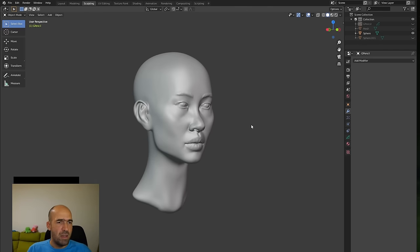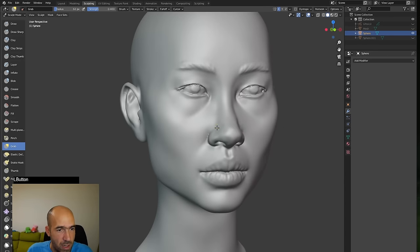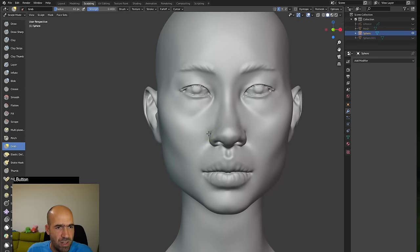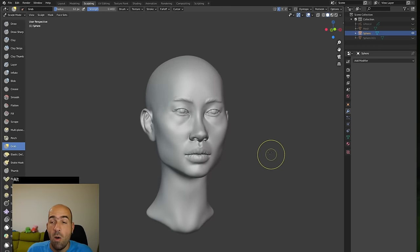This is how you start sculpting in Blender. Thank you for watching. You can find my courses for anatomy and other things — mostly in ZBrush — in the links below. The nose is still a bit odd but I'll leave it here. This video became pretty long but hopefully you liked it. Bye for now!